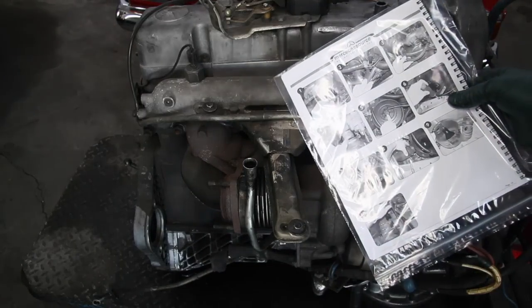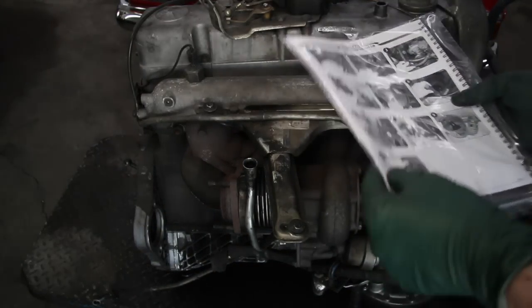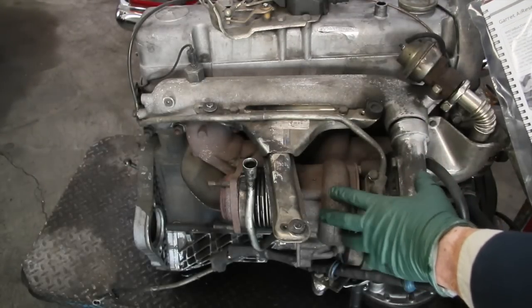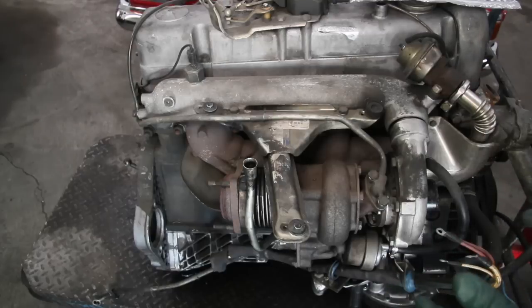What I like about my instructions is we call it picture by picture, because I have a picture for every step of the operation — getting this turbocharger off the engine, getting it up on the bench, and overhauling it. I'm very proud to say we have the best overhaul kit in the world for redoing these particular turbos.